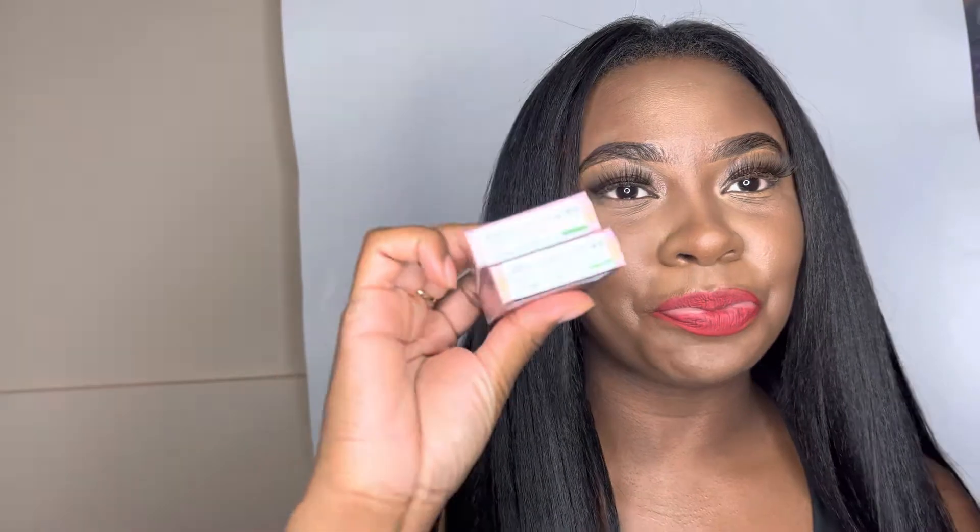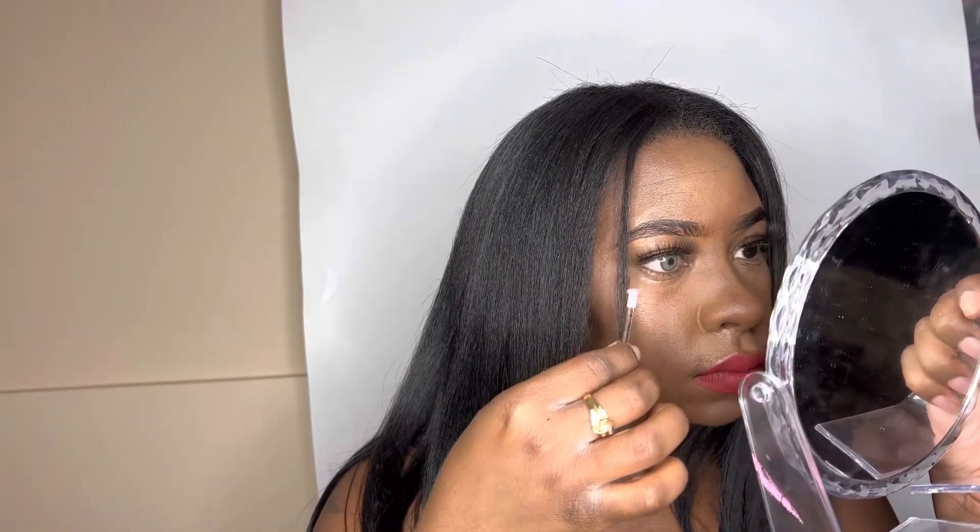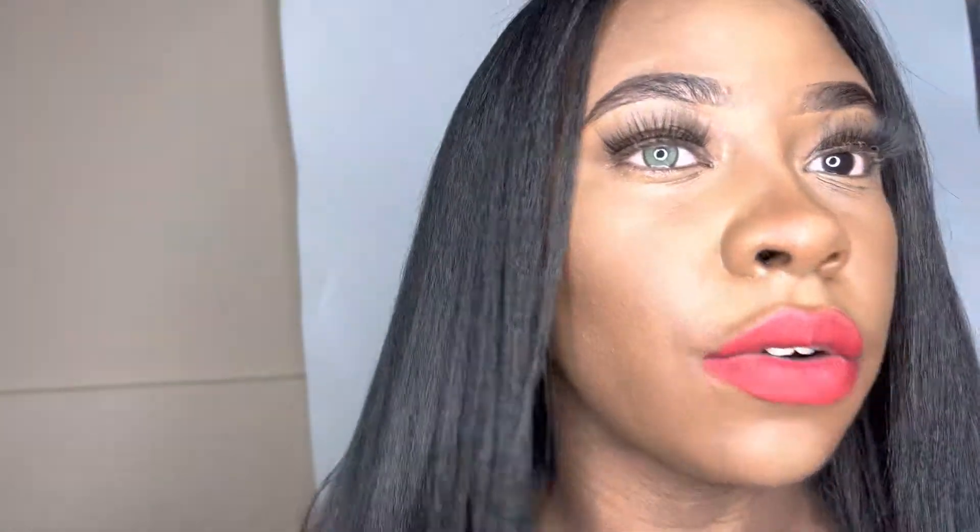Alright, up next — look at that gorgeous box! This is gonna be Crystal Green. I'm gonna show you babies how this is looking. You know I love me some green — green is my favorite. This is how it's looking so far versus natural, and it just looks really good, y'all.